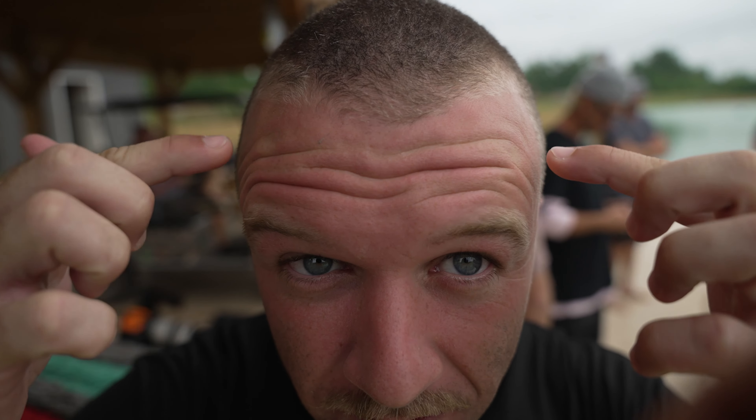You getting it? You getting this? I got burnt. I got really burnt. The North Carolina sun heat me up.